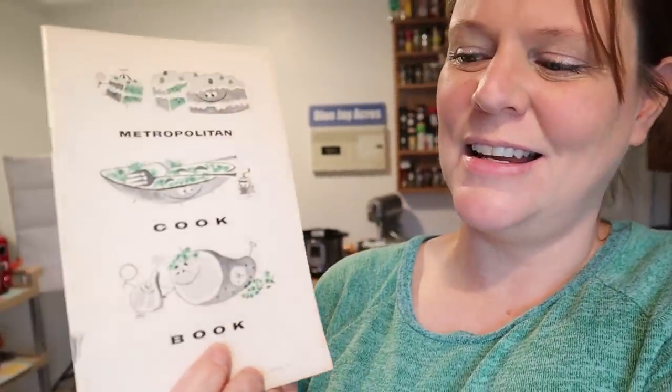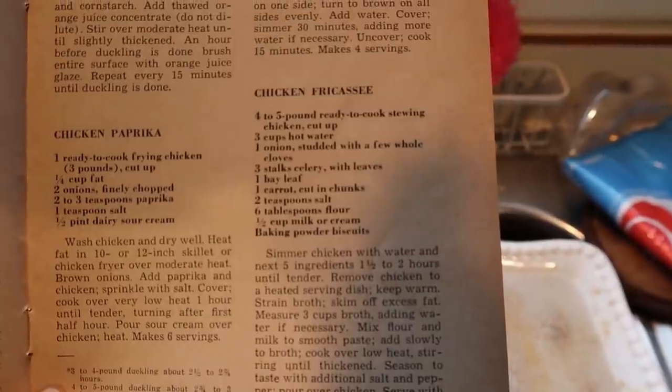And then for dinner tonight, we're going to take from this 1950s cookbook and we're going to make a chicken fricassee - however you say it. We are also going to make that with some baking soda biscuits, because that's what it says to serve it with. Basically it's going to be chicken and gravy over top of biscuits. And then the dessert, like I said, is going to be this kind of trifle. I think it's going to be a good day, so make sure you stick around.